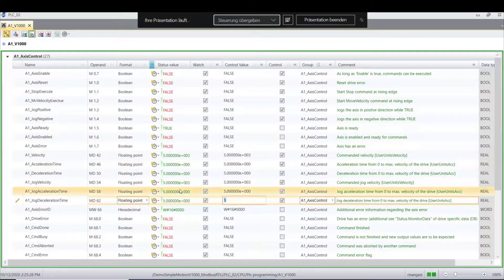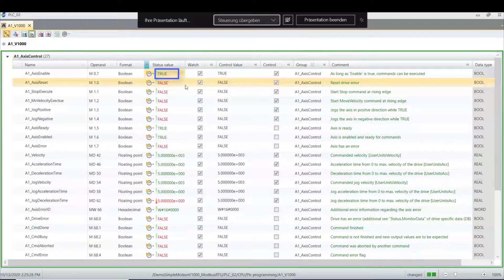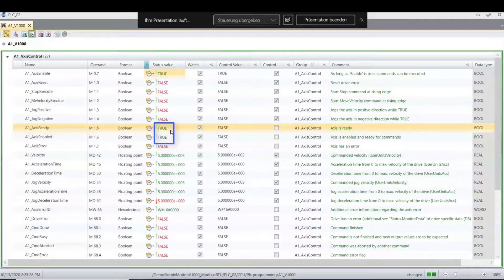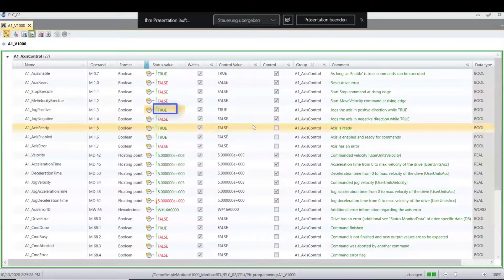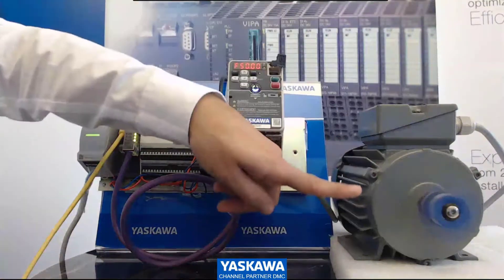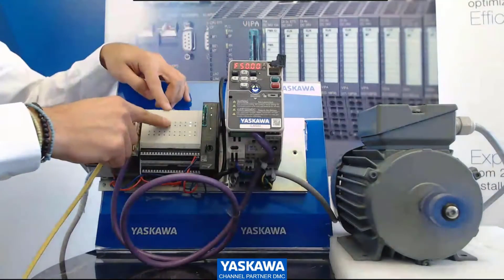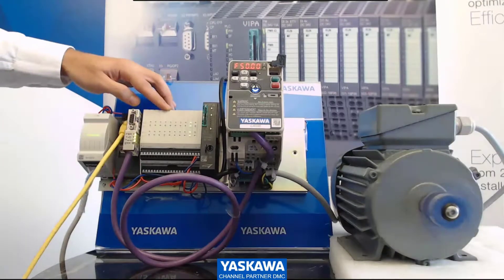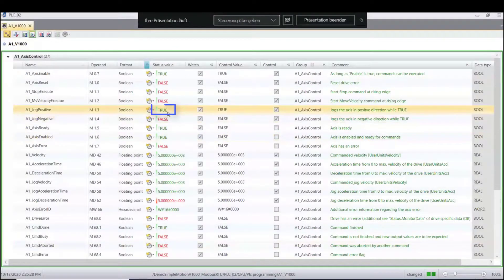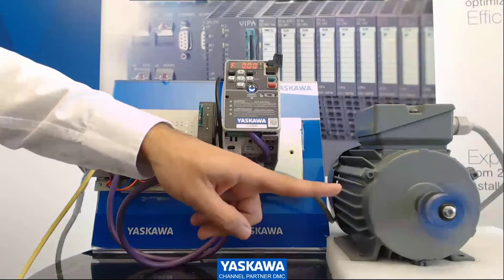Now I can enable this flag — I bring it from 0 to 1. I have the enable set, and you also see the Access Enable and Ready status. The next step: we can use Jog Positive for right rotation. And I show you in the camera — it's moving already! It's moving, with 50 Hz. The instruction comes from the PLC with the Simply Motion blocks — and it works! I go back to my PLC and stop the rotation. After five seconds, our rotation stops.